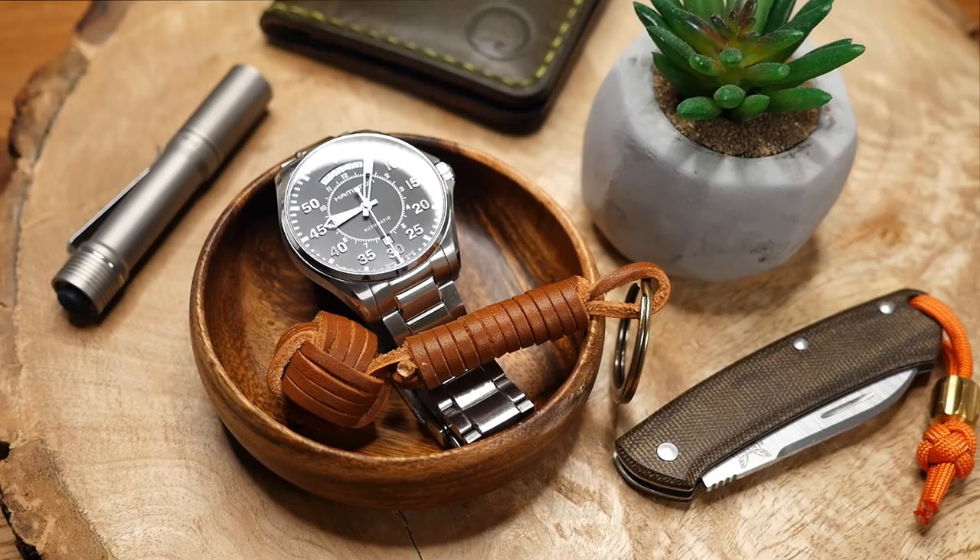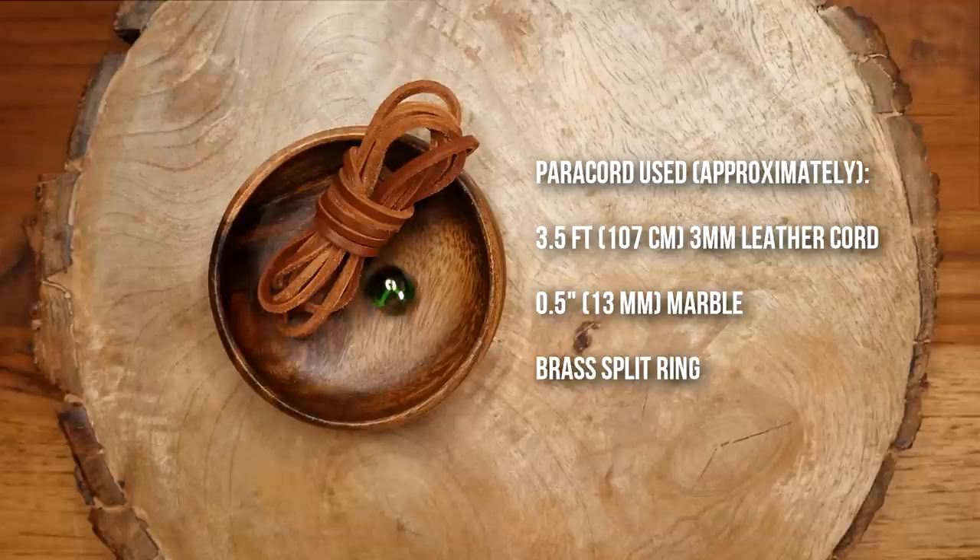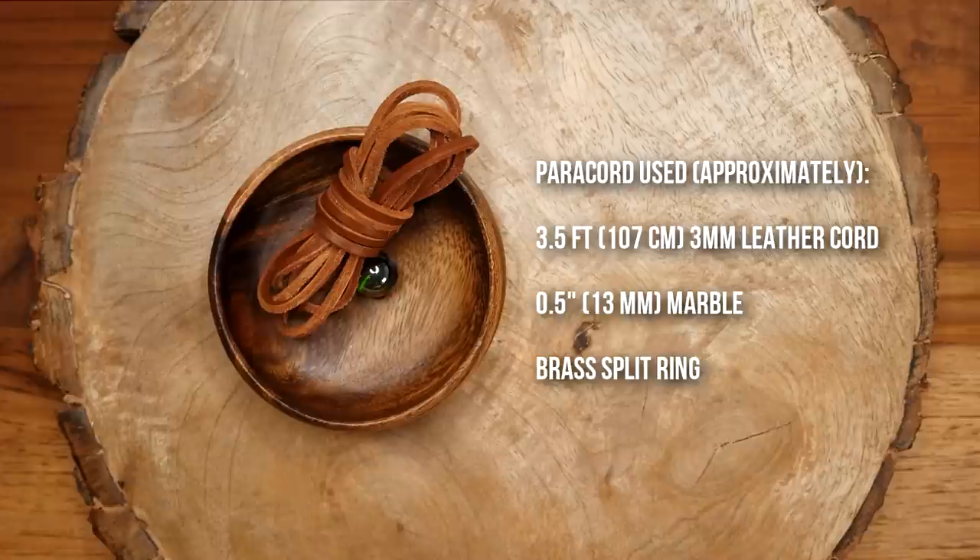In terms of materials, I'm using this square leather cord. It's got a shiny side and a more suede-like flesh side. It's not the best quality stuff but it's what I found on Amazon, which I will have a link down below of course. And also I'll be using a marble and a split ring.